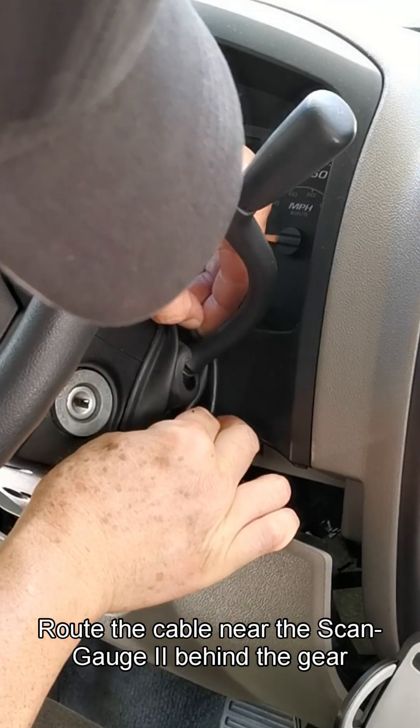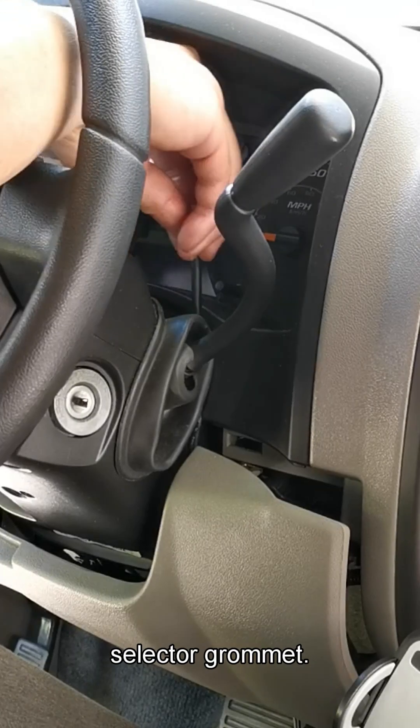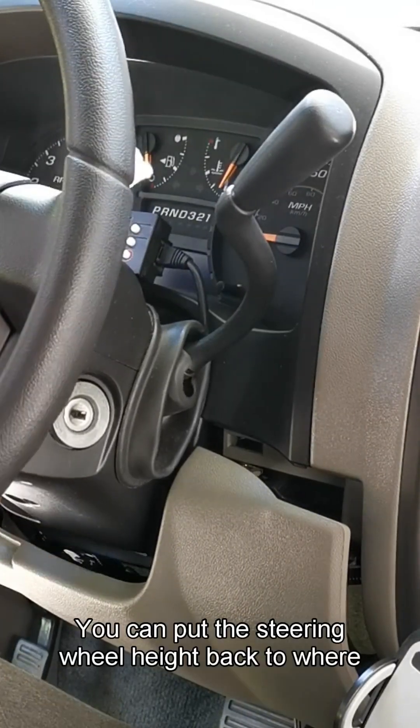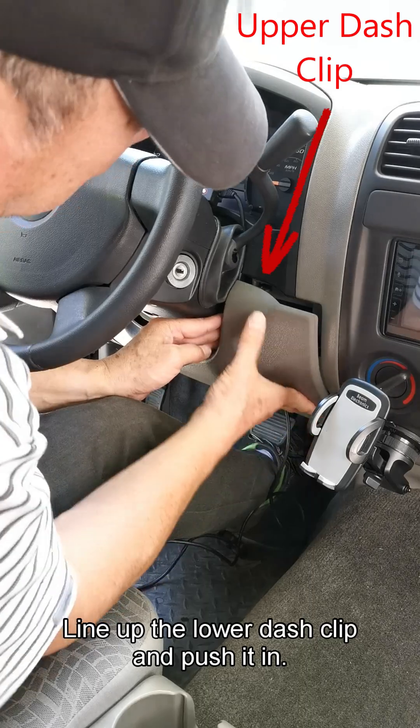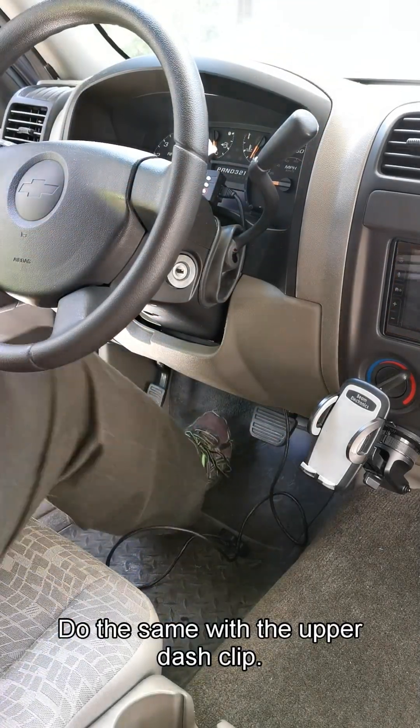Route the cable near the ScanGauge 2 behind the gear selector grommet. You can put the steering wheel height back to where you like it. Line up the lower dash clip and push it in, then do the same with the upper dash clip.